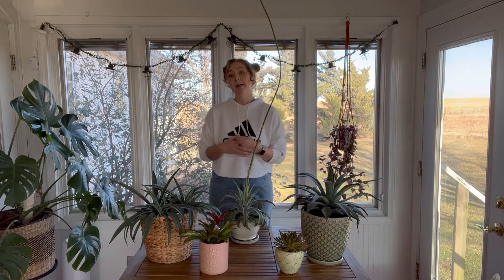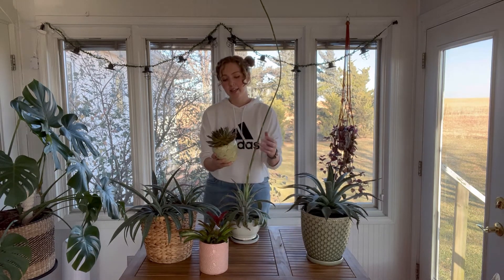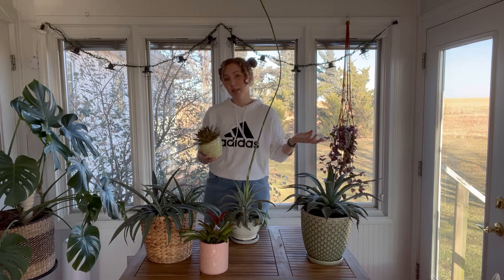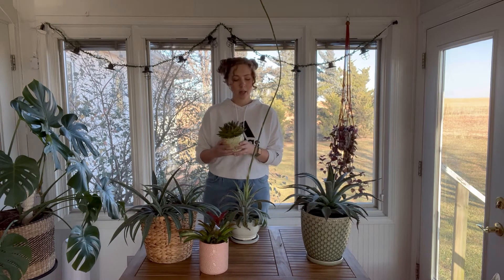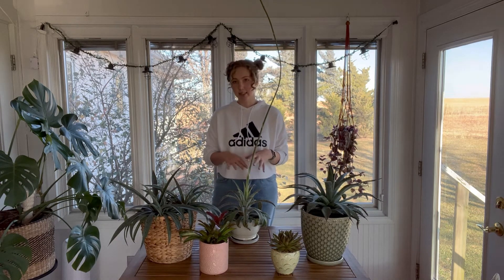This isn't always the case though. Some orchids throw off pups and they don't die readily. Echeveria actually send off pups at the base and sometimes they just keep on living. But with plants like agaves, it's really common to see this kind of phenomenon.